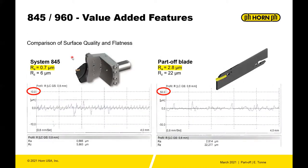For surface finish, the 845 cassette achieves Ra 0.7 micron and Rz 6 micron, versus the standard part off blade at Ra 2.8 micron and Rz 22 micron. Note that the chart scales differ — one is ±10 micron and the other ±50 micron — so the numbers tell a better story than the charts.